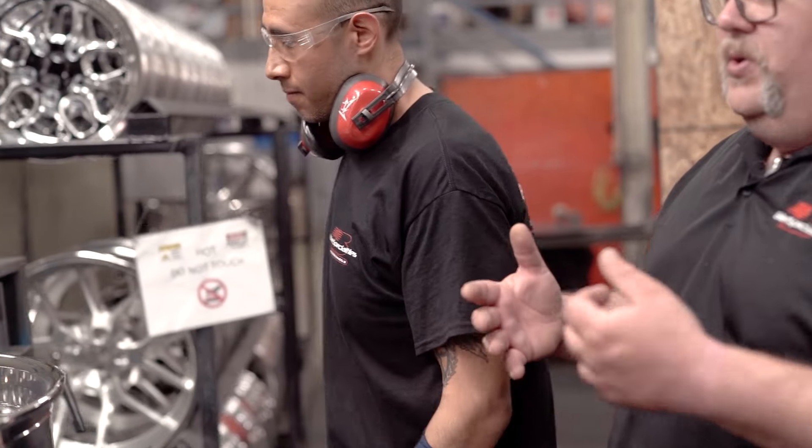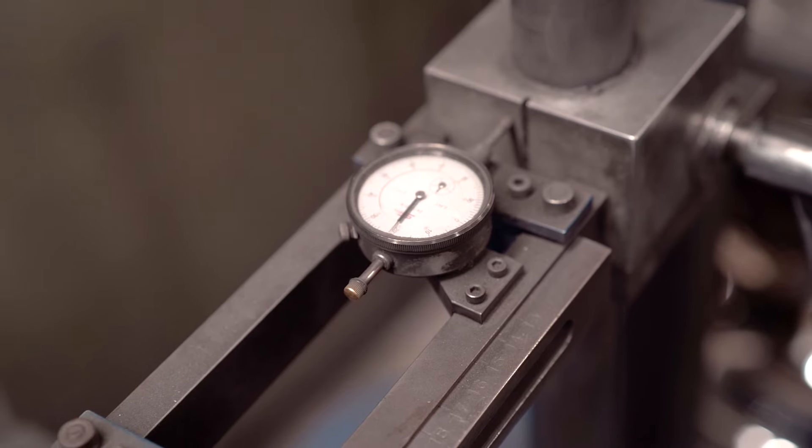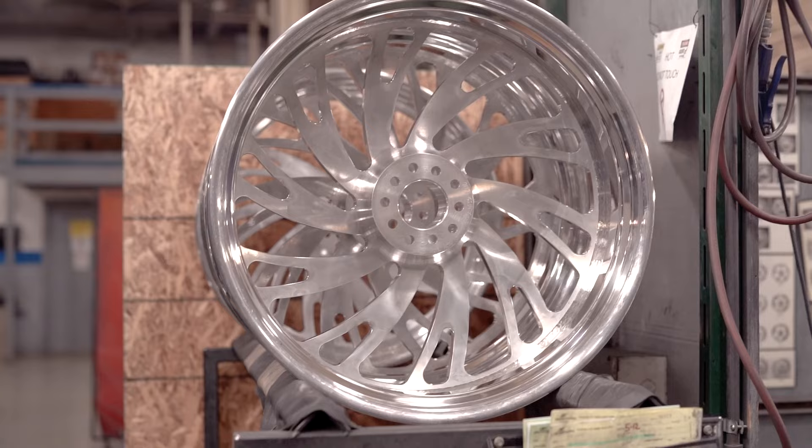So when you guys call up and say you have a runout issue — we check all these things before a wheel leaves our shop to make sure you're getting a wheel that is true. When guys call me and say their tire and wheel won't balance, a lot of times it's because the wheel shop clamped too hard on the back side when putting on the tire and caused a bend. We check to make sure the rim's not bent and that everything is straight before it goes to the welder. Accidents can happen, but we try to give everyone the utmost quality. Now Horacio is going to let this cool on the rack and then we're going to show you how we weld them together.